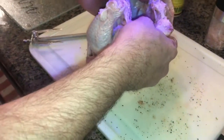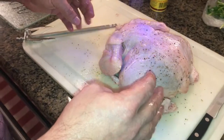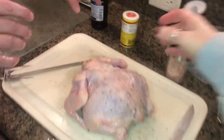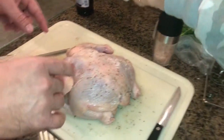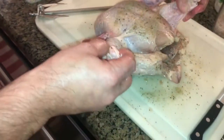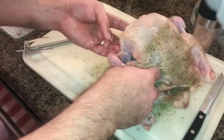Make sure you get some salt down that cavity too. Now I like Cavenders — this Cavenders Greek seasoning is one of my favorite seasonings or spices to use when I'm cooking chicken. Amy likes rosemary, so you should get some on top there too.